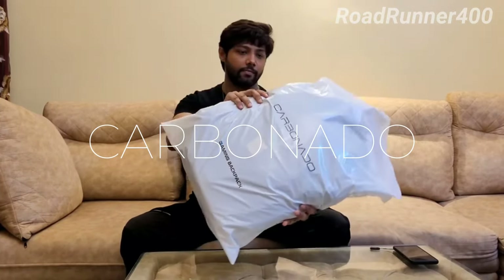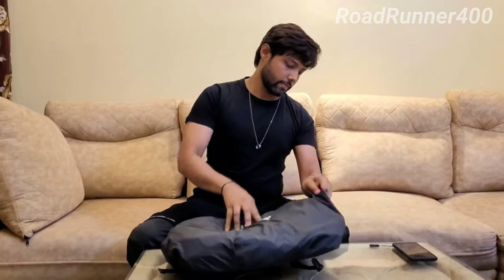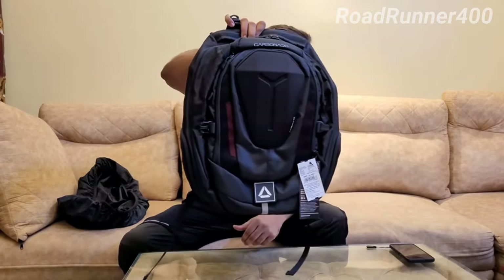Hello guys, welcome back to your favorite channel Roadrunner 400. Today we have the Carbonado gaming backpack to unbox. Without further ado, we will start with the video. As you can see, it comes with a bag rain cover, and if you ride a bike too, it can be useful for you. This video is actually dedicated to all the riders out there who are looking for a bag for travel or for their commuting.